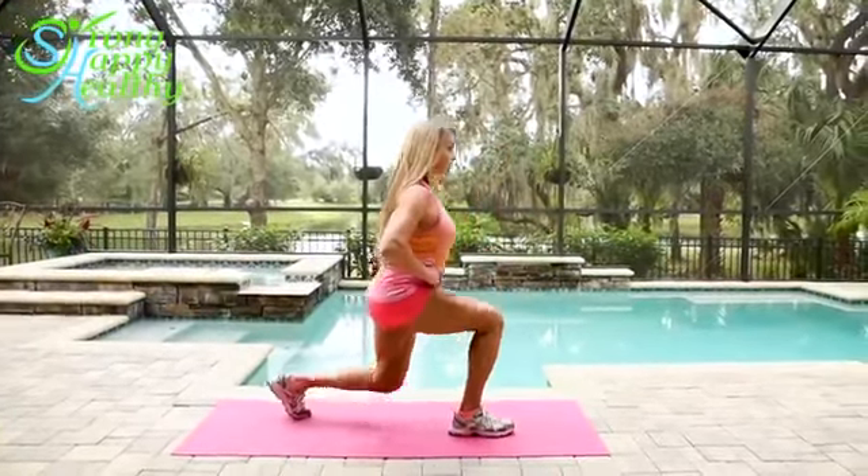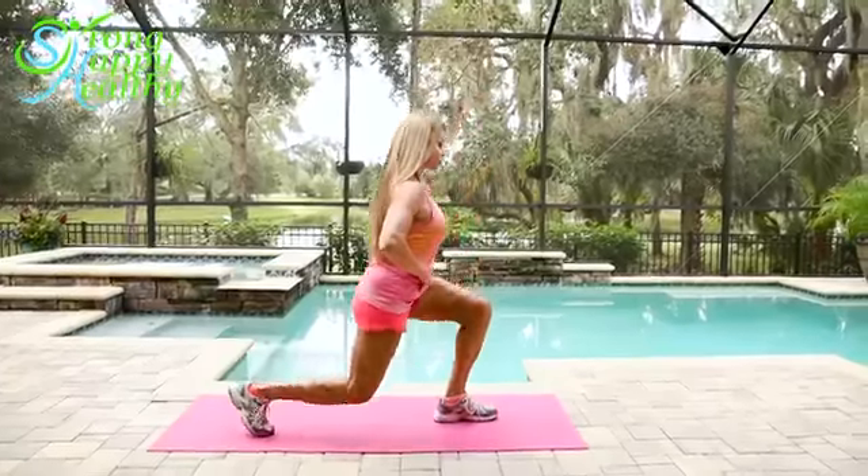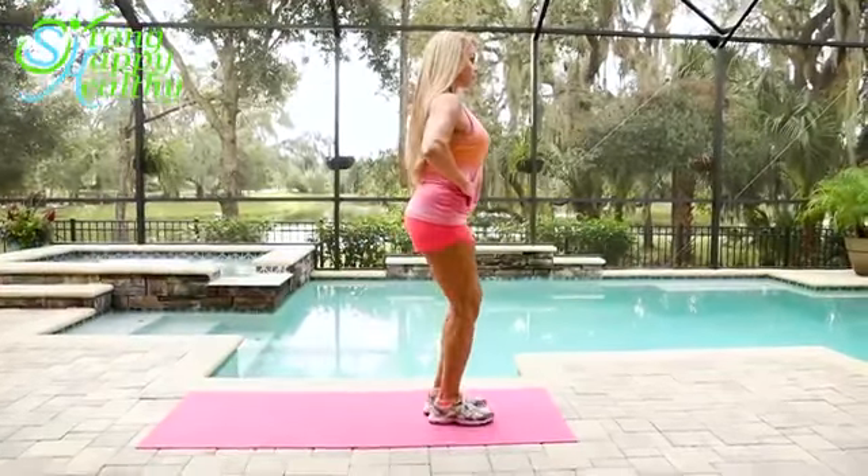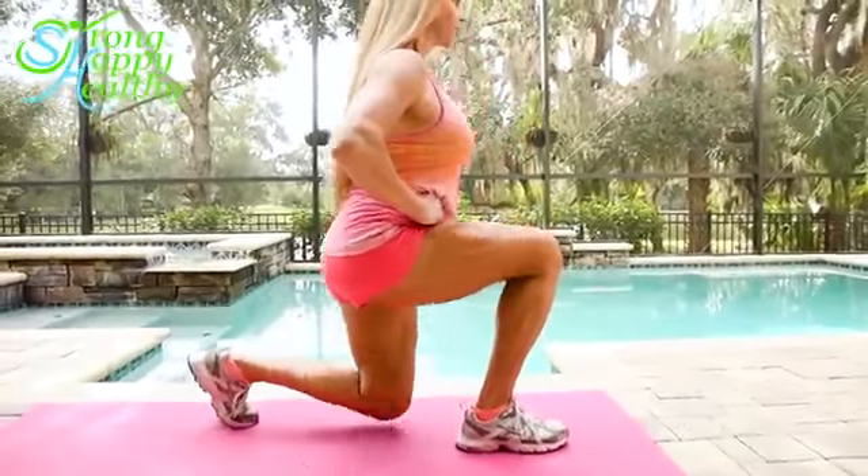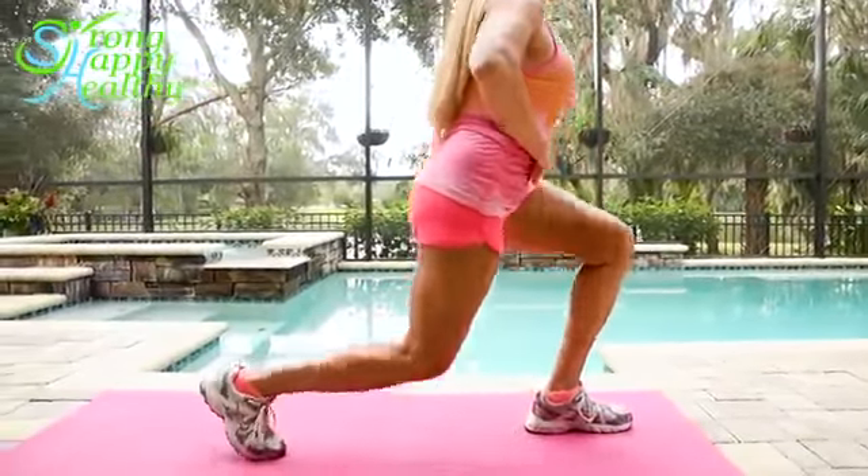These are rear lunges. Rear lunges are great to take the pressure off your knees, and they target more on your glutes. But the transfer of balance may be a little awkward, so be sure to focus on your center of gravity, which is right around your belly button.